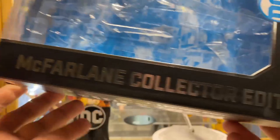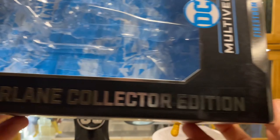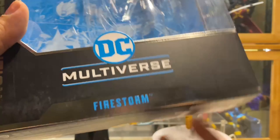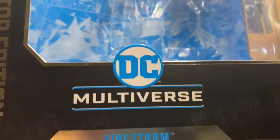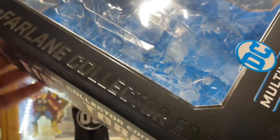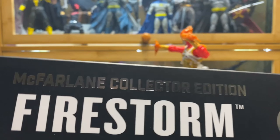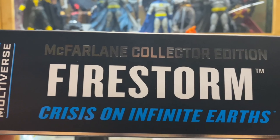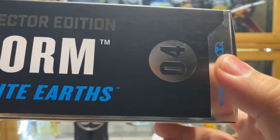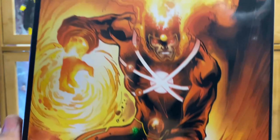Now first, let's look at the packaging. So this is basically going to be the standard McFarlane Collector's Edition box, wherein it says DC Multiverse Firestorm, and it is chromed, which I guess is part of the additional cost — why this is more expensive. And then on the side, this is McFarlane Collector's Edition, Firestorm.